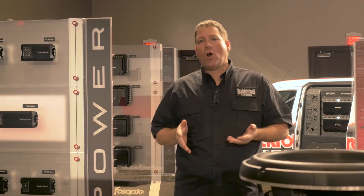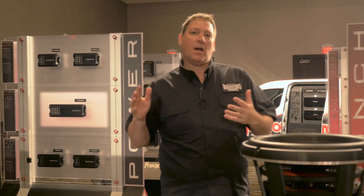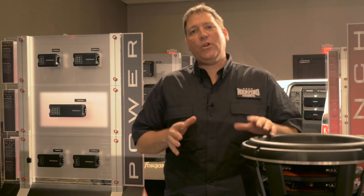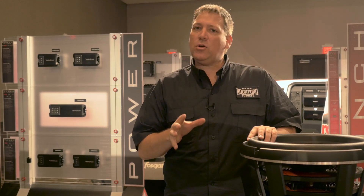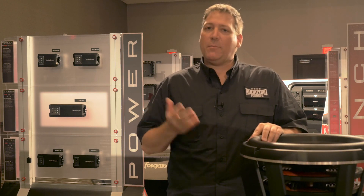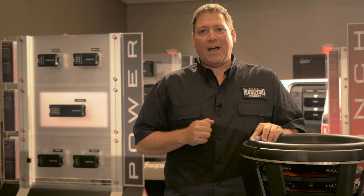Hey everyone and welcome to the 2016 Rockford Fosgate product showcase. We're coming to you from the Hard Rock Hotel in Las Vegas, Nevada, where we're basically displaying some of the hottest new products that Rockford is showing for 2016. We're going to take you inside and give you an inside look at some of those new products and what you can expect coming down the pipe from Rockford Fosgate for 2016.